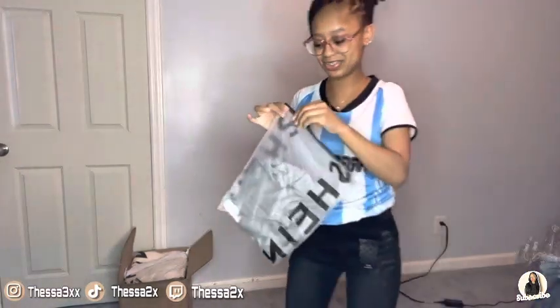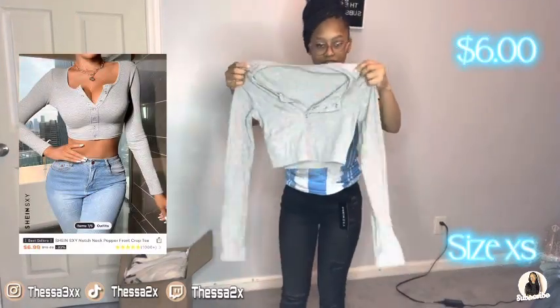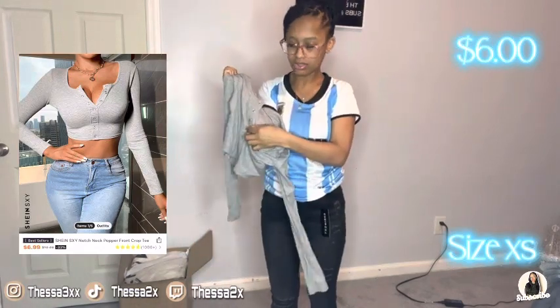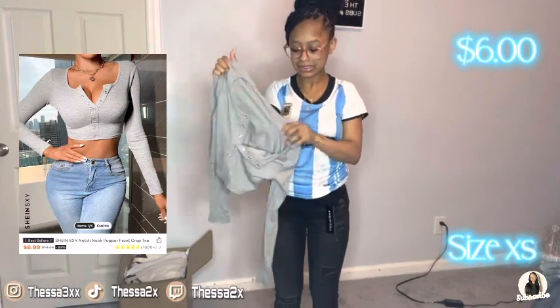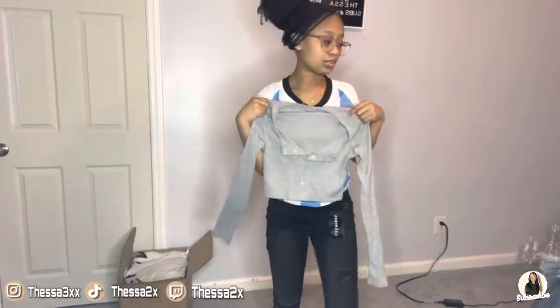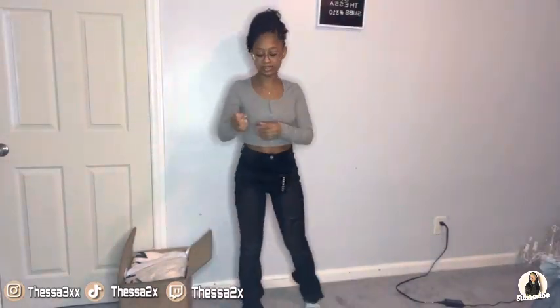The next thing is this gray top. Let me open the bag first. This is the shirt — it has a few buttons, so it's a button-type thing. You can button all the way up or it's going to be scandalous. This is a size extra small. I definitely love this shirt, it's a nice fit. You could button it down or whatever — it's really thick material, it feels comfy.